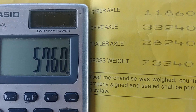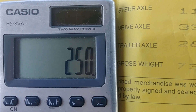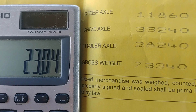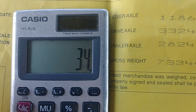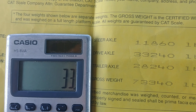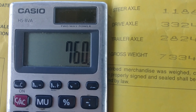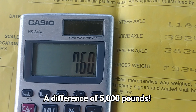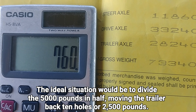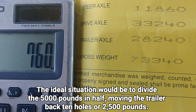That gives me 5,760 pounds that I can slide back onto the trailer tandems and still legally haul it. Each hole is equivalent to 250 pounds. If I divide that by 250, that's 23 holes — but there aren't 23 holes there and I'm not trying to move that much weight anyway. Starting again with 34,000 and subtracting 33,240, I've got 760 pounds of available space. So I want to figure out how many holes I can slide back to bring that weight a little closer to being even.